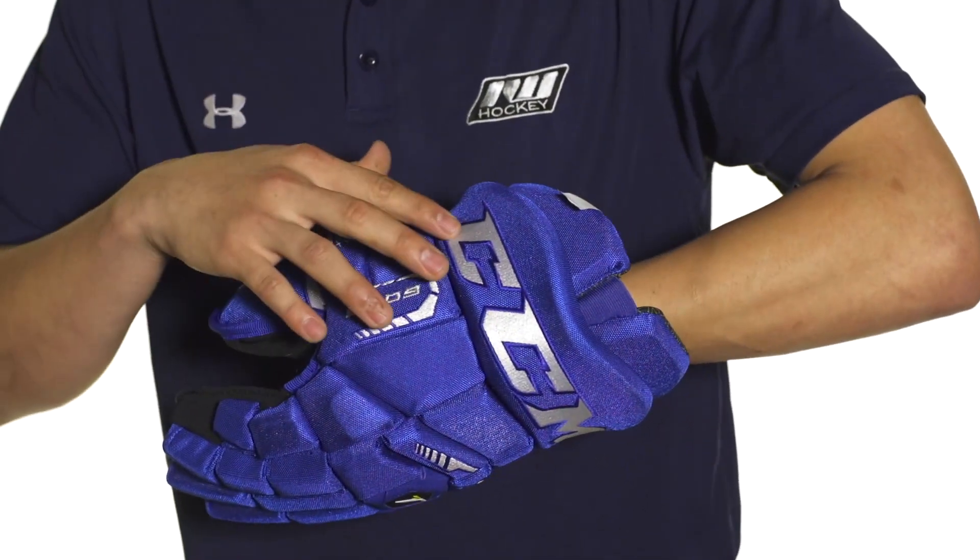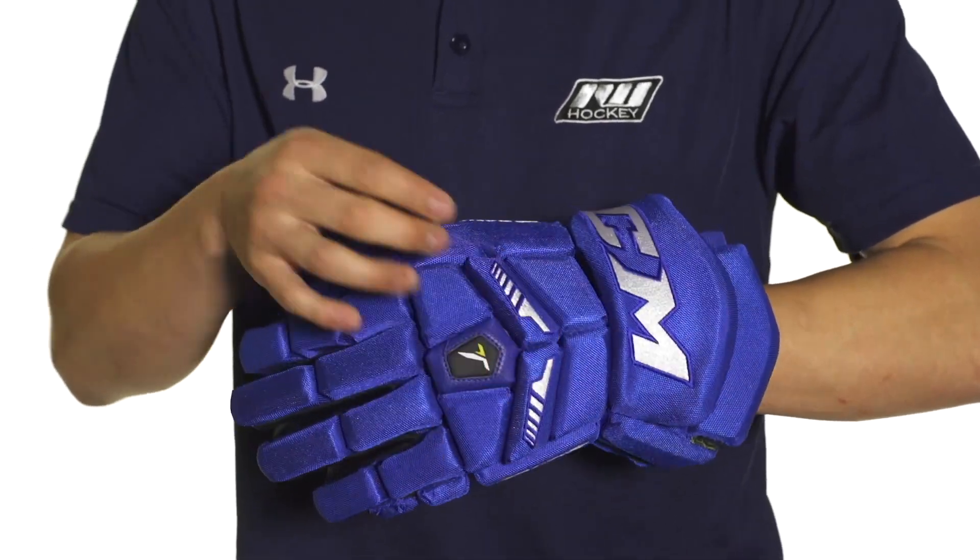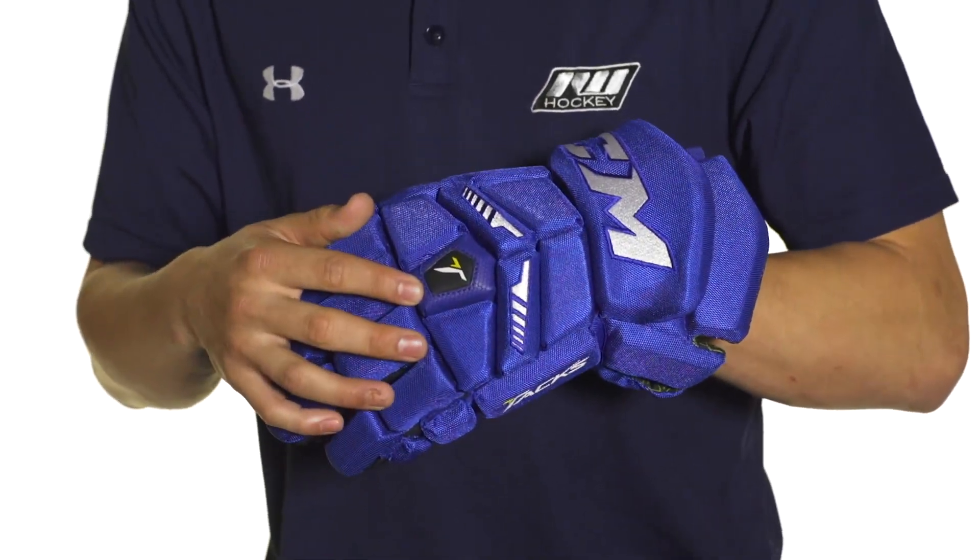Graphics wise we're going to see an embroidered CCM logo across the cuff as well as stitched graphics along the glove and a rubberized logo right here in the center.